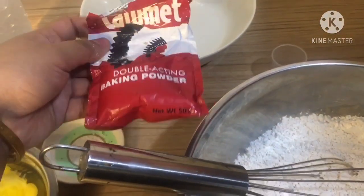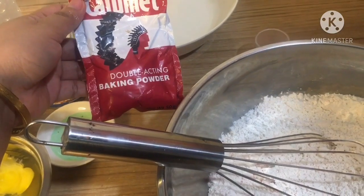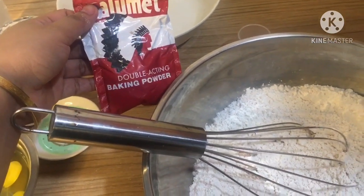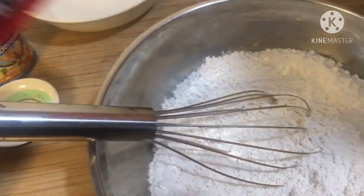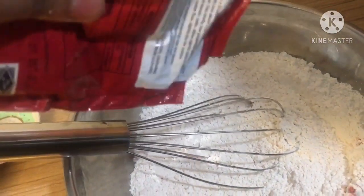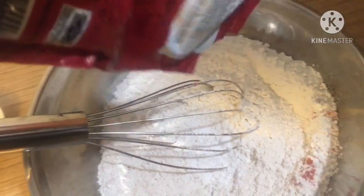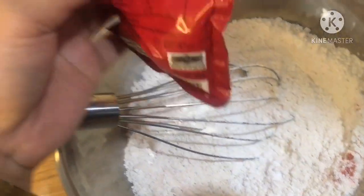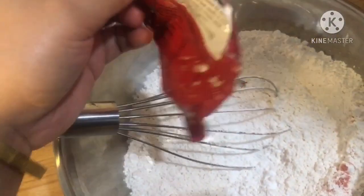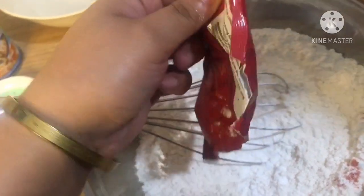Guys, hindi ko pala sya nasama kanina sa ating ingredients — meron po tayong baking powder guys. Maglalagay lang po ako ng baking powder. Siguro mga iyon lang po yung nilagay ko. Sa baking powder guys, I use Calumet powder.